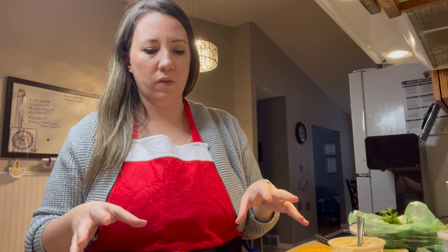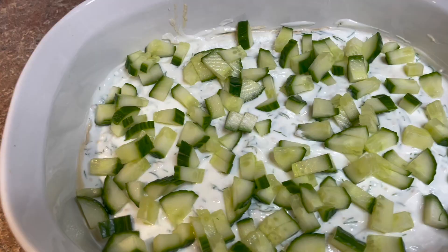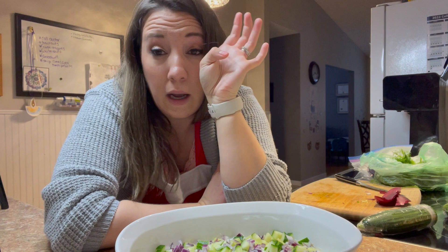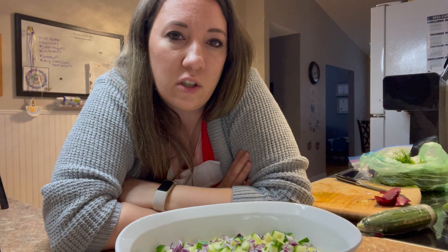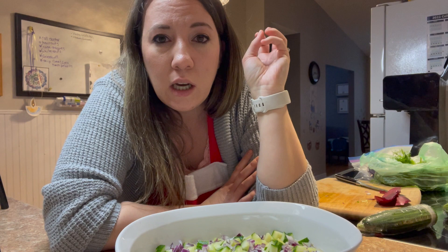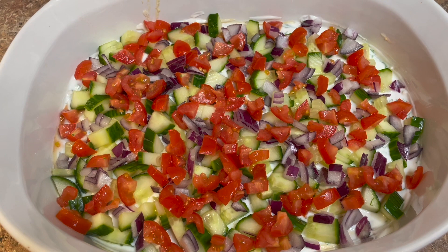Looking at the recipe, it looks like you just throw everything else on top. I'm going to chop up my cucumber, tomatoes, and onion. Layer one: cucumber. Layer two: red onion — should have saved that for last because now I'm crying, these onions are strong! Tip: if you're making this for guests and there may be face-to-face conversations, soak your onions in cold water first — it takes out that pungent flavor and helps everything meld together. Layer three: tomatoes.